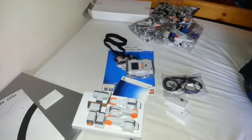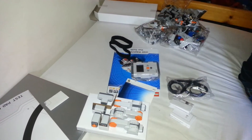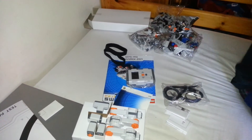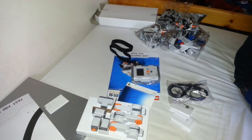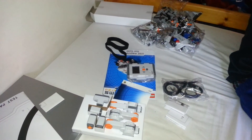Batteries are not included with this product, by the way. Building instructions for four amazing robots are included but don't count. There are four input and three output ports, and Bluetooth and USB communication links.